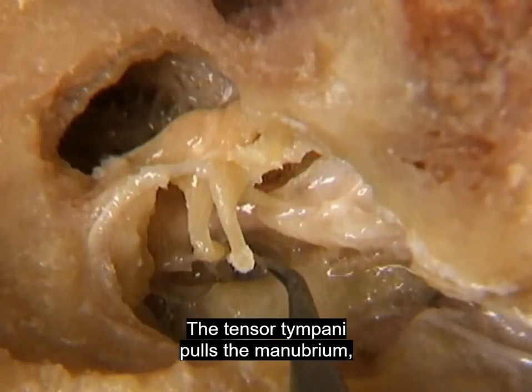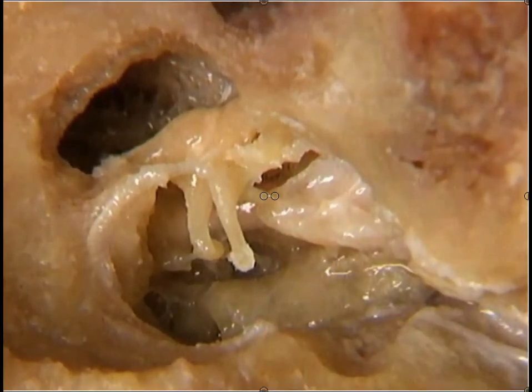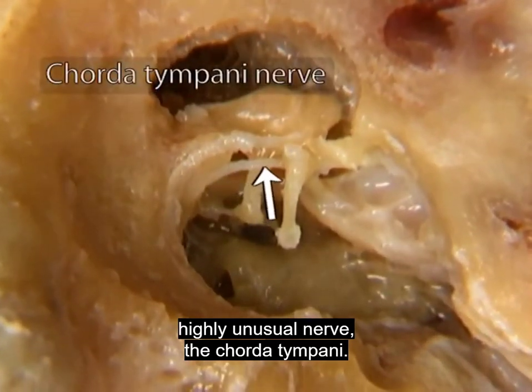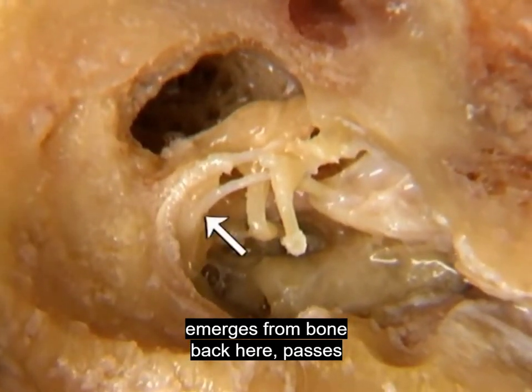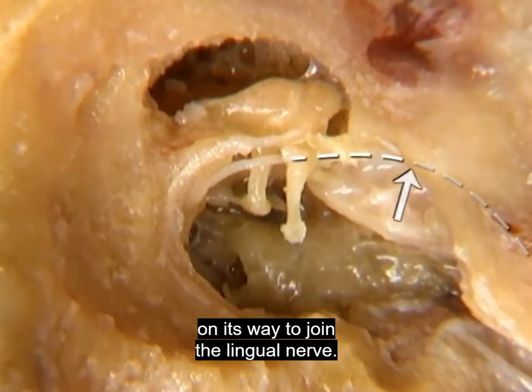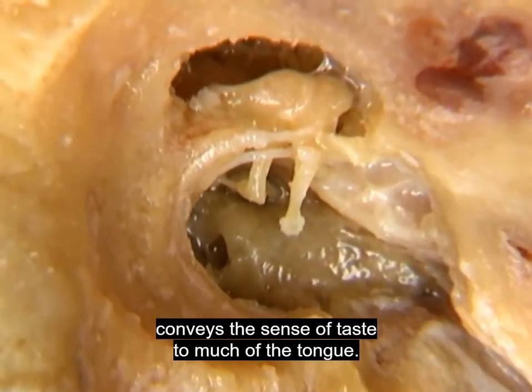The stapedius and tensor tympani muscles act in response to loud noise — their action helps to protect the inner ear from noise damage. Lastly, we'll add to our picture of the tympanic cavity one highly unusual nerve, the chorda tympani. The chorda tympani, a branch of the facial nerve, emerges from bone back here, passes between the malleus and the incus, and leaves the tympanic cavity on its way to join the lingual nerve. As we saw in a previous section, the chorda tympani conveys the sense of taste to much of the tongue.